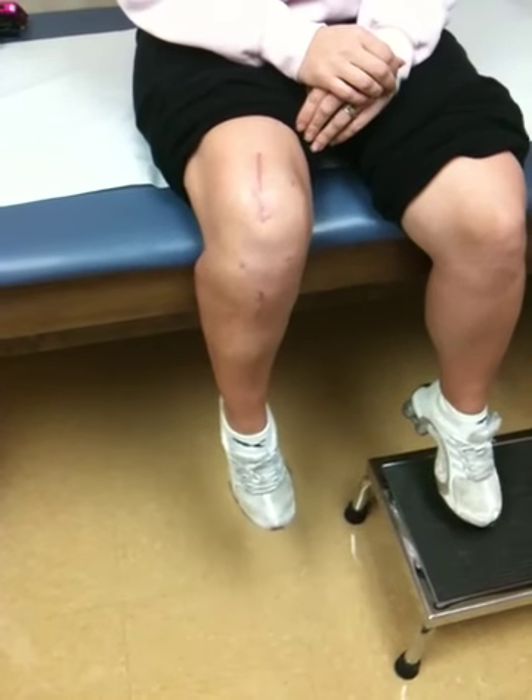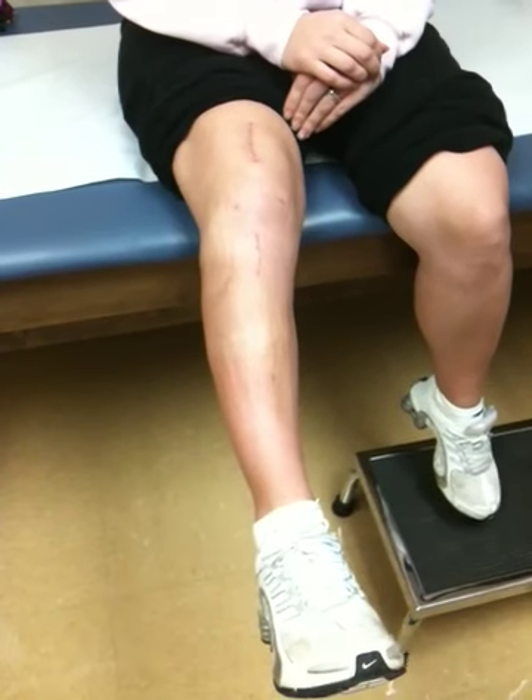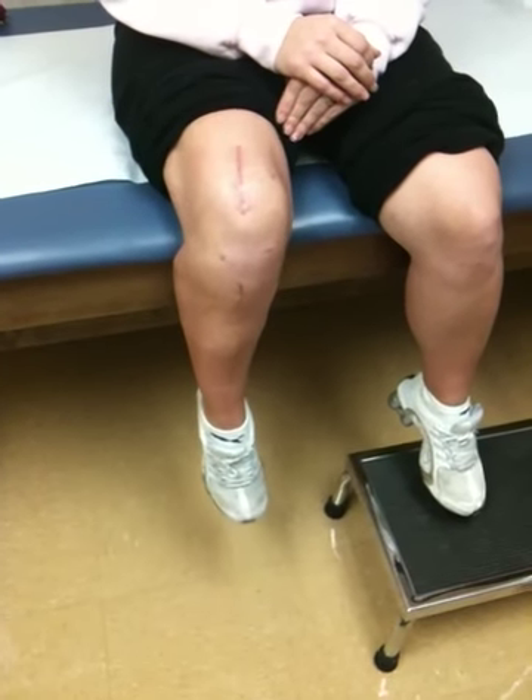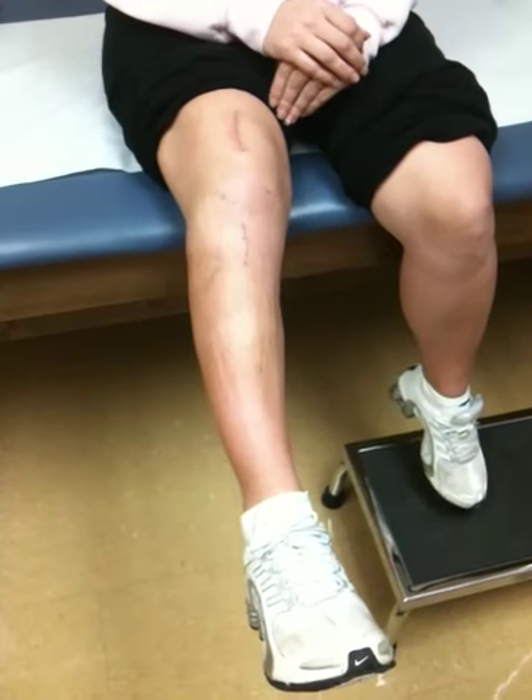Okay, go ahead and flex it. Great. Go ahead and straighten it out again. And bend it. Great. Straighten it out again one more time. And bend it.